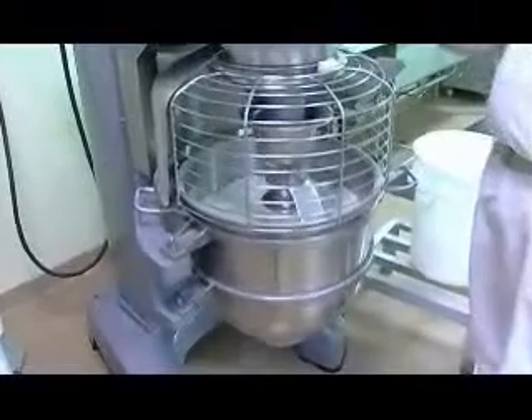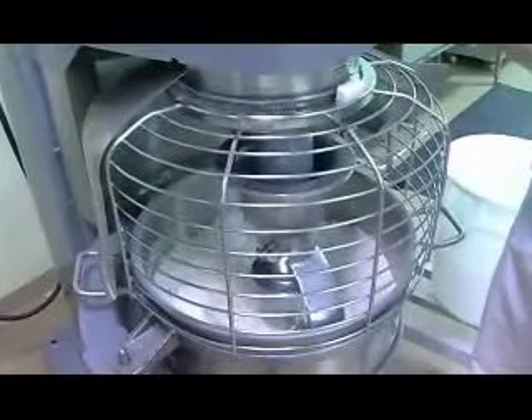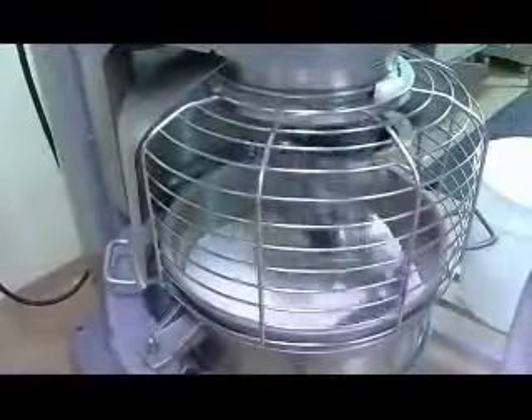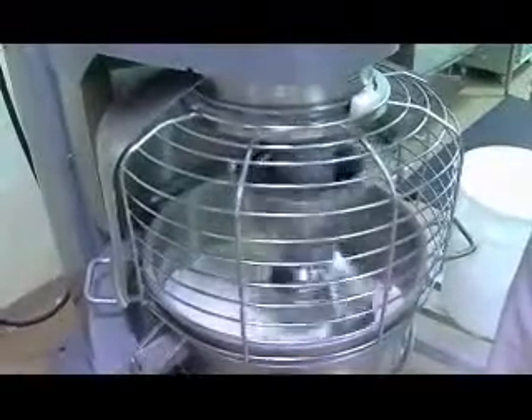We're going to start off by mixing our dough at a speed referred to as stir — just a very gentle agitation to get the ingredients starting to combine. We're going to add some oil to our dough formulation, and we like to delay the addition of oil to prevent interfering with hydration of the flour. It's very important that the flour gets adequately hydrated, so we want to give it every chance to grab onto as much water as possible. We'll mix for about two minutes, or until we observe that dry flour is no longer in the bottom of the mixing bowl.